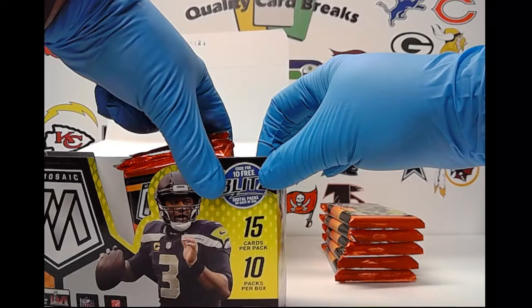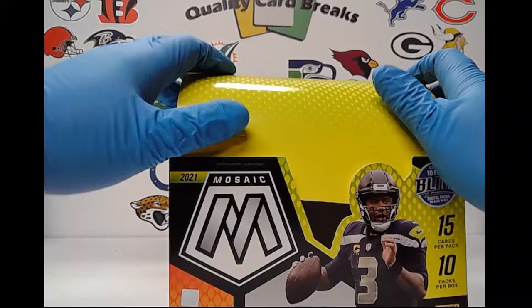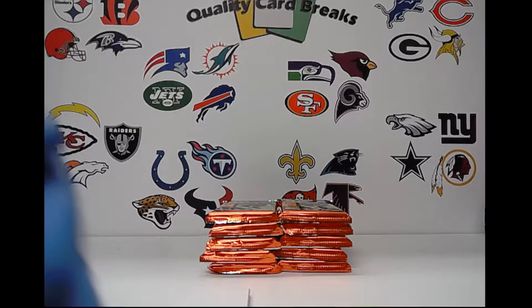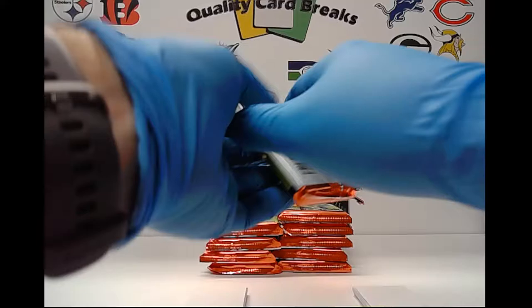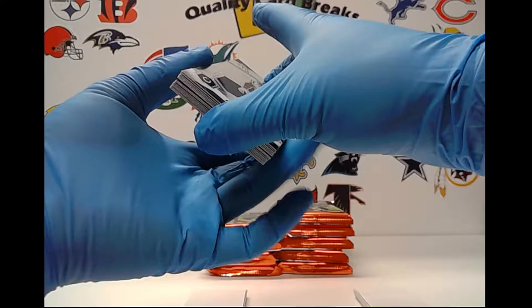I'll probably start off doing some 2-box breaks. I did watch a couple breaks of the Mosaic and I have to say there wasn't really a lot of numbered cards in it. I don't know if that's just because it was first off the line. Also noticed that there was a lot of card shrapnel and fuzz on these cards, and a lot of what appeared to be some pretty decent scratches on some of them.